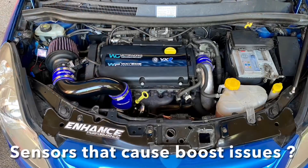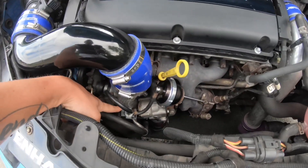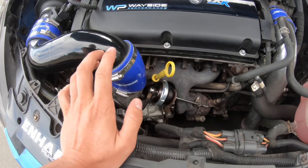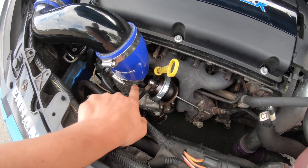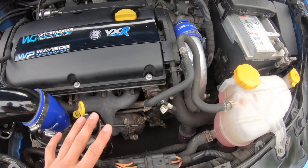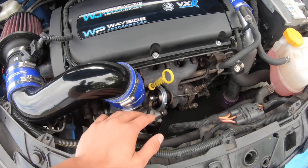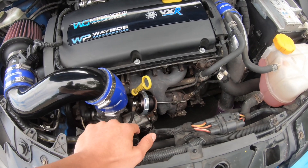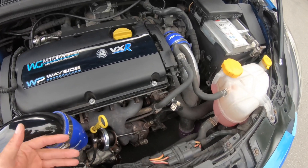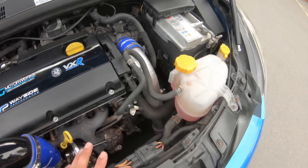Another common problem is the boost control solenoid and your MAP sensor. The MAP sensor is located down here and the boost control solenoid is here. This can cause weird boost problems - typically the car will over-boost or the boost will be all over the place. The MAP sensor can cause no boost or erratic boost. They're not expensive to buy; you can get them from Courtney Sports or Nevlock. It's a very cheap and easy fix - literally one or two bolts and a few vac lines.